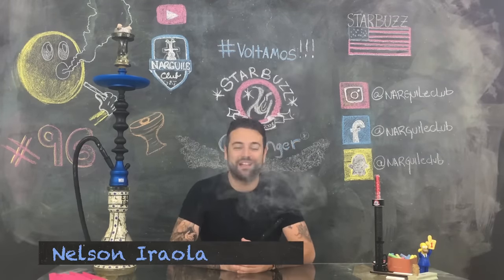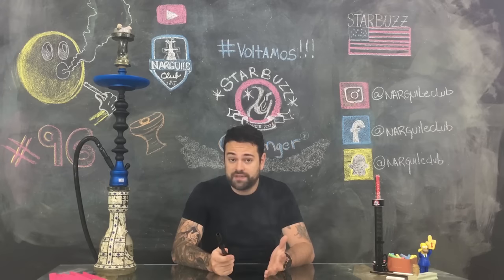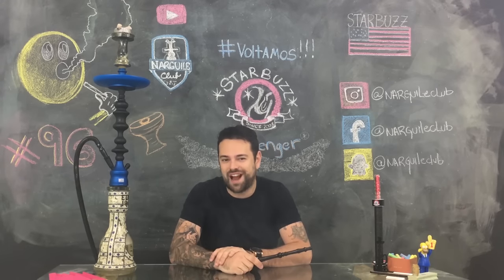E aí pessoal, o Narguile Club está de volta! E nada melhor que começar com esse lindo narguile da marca Starbust.